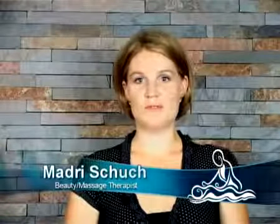Hi and welcome to this anti-cellulite massage DVD. I'm Marjorie Schuch and I will be your therapist for today. On this DVD we are going to show you how to break down the cellulite and firm and tone up the affected area through specialised massage movements.